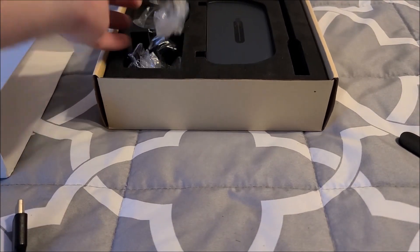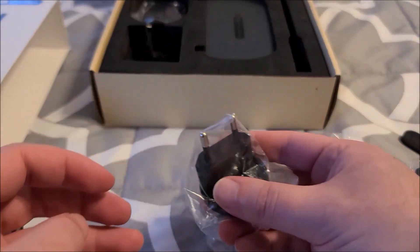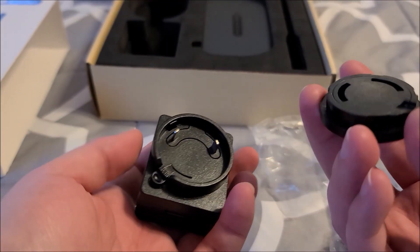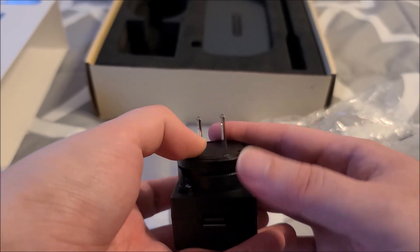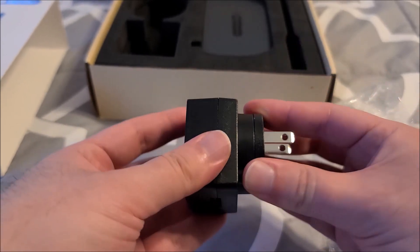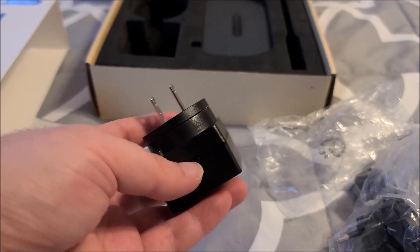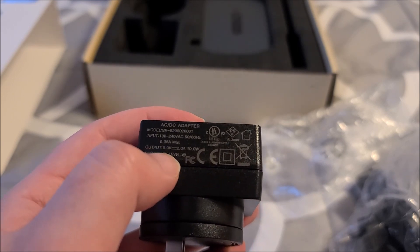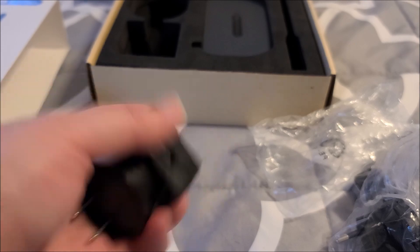I'm sure it comes with an adapter — yes, it does — with plenty of international tips, that's cool. This is my plug, so I'll just stick this in here and rotate it. That's actually a really nice compact adapter — one of the smaller fully adjustable per-region adapters I've seen. It's multi-region, 100 to 240 volts, 50/60 Hz, 5 volts 2 amps, so 10 watts. Tiny little adapter, I like that.